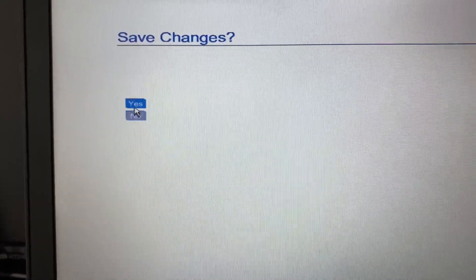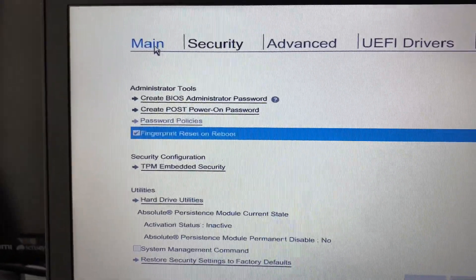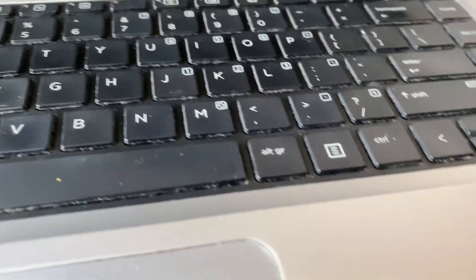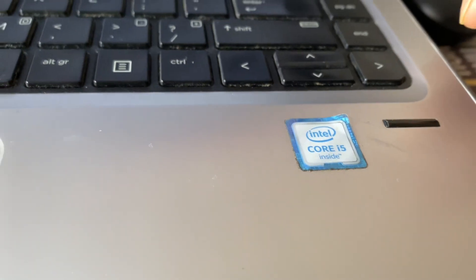Click Yes, then go back to the main menu and click on the last option: Save Changes and Exit. Click Yes. This will reboot your system and also reset your fingerprint scanner settings.